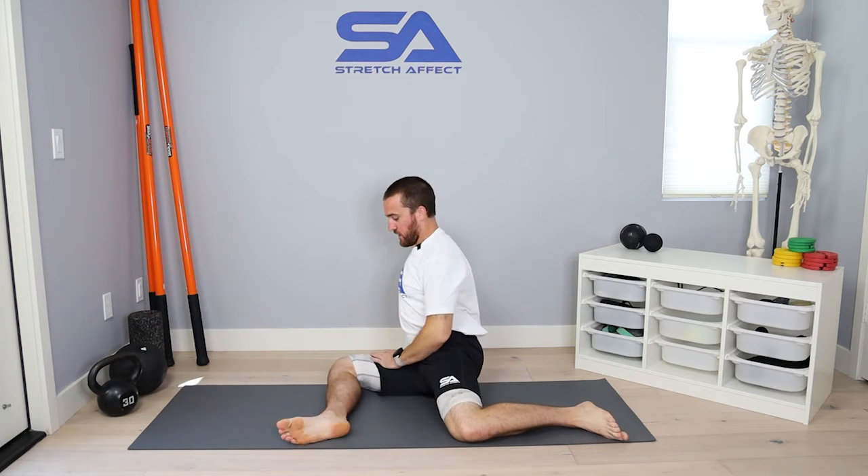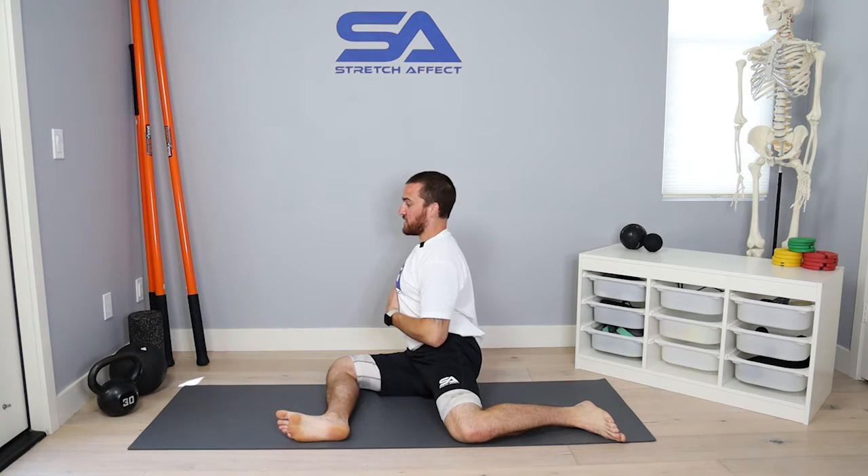So what we're going to do is set ourselves up in a 90-90 base position. You're going to have 90 degrees on the front leg, 90 degrees on the back leg, with a nice tall chest.